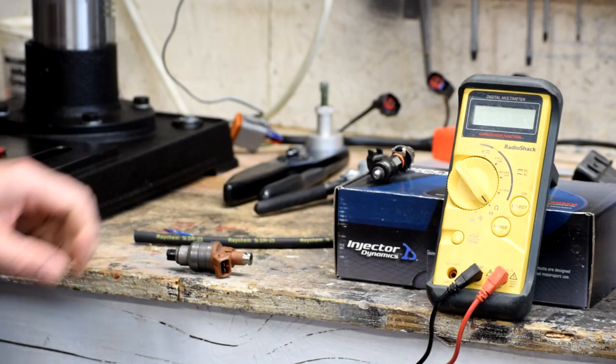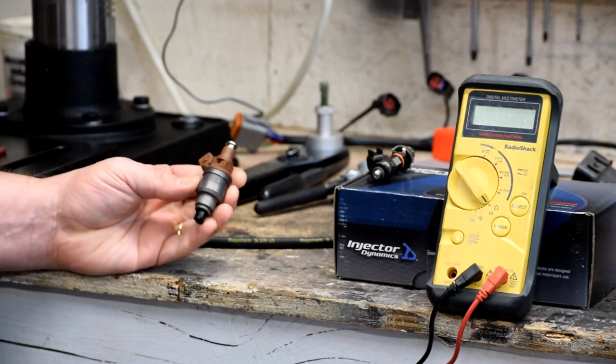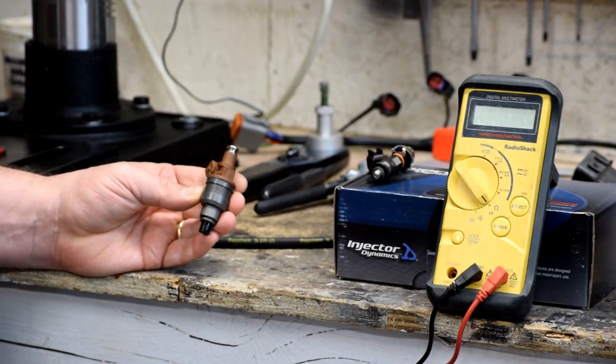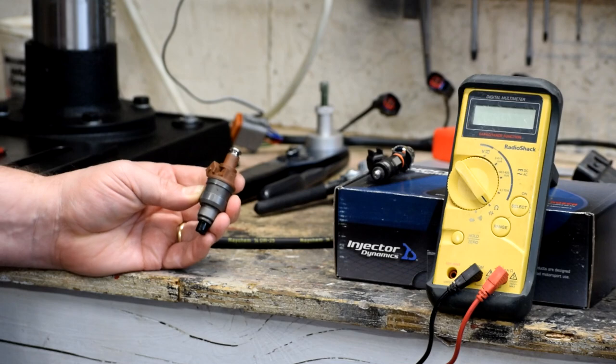Today we're going to talk about fuel injectors. We're going to talk about why they're important, about sizing them, and how to transform injectors from one kind to another if you need to adapt to new technology.